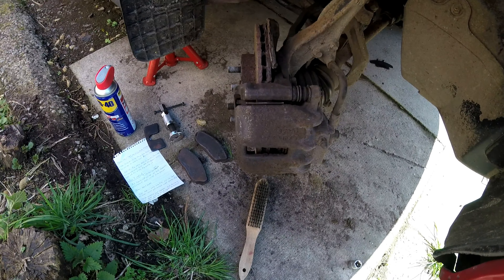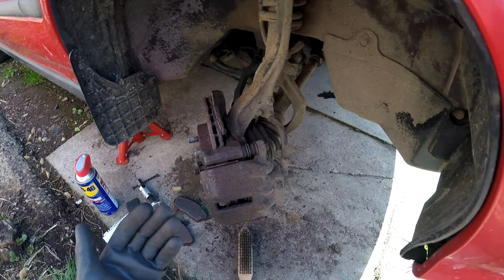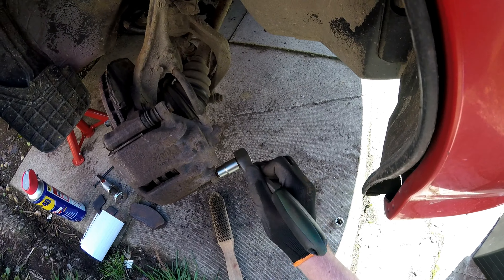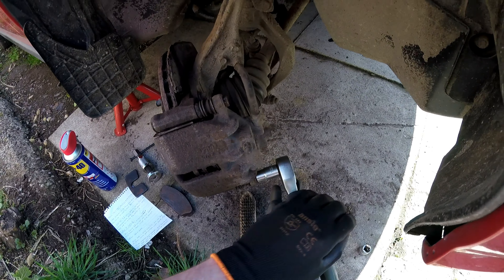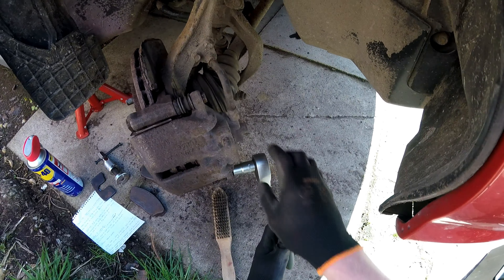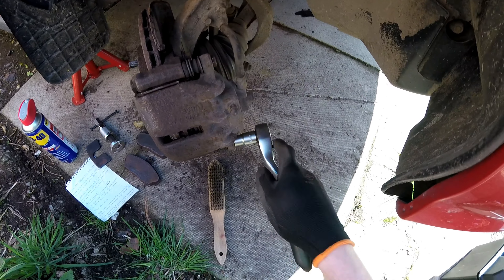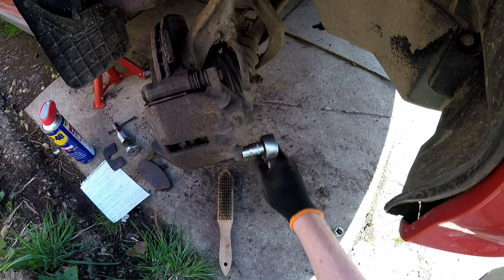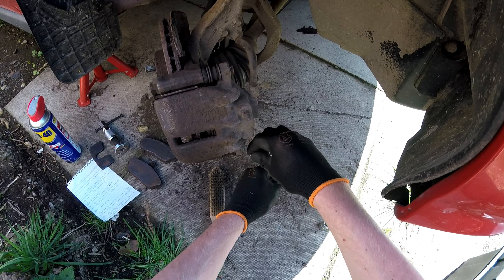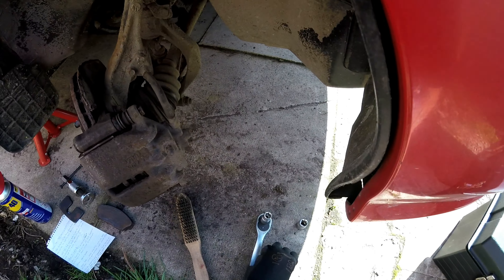I understand the ChrisFix method best so I'm going completely off what he did. He basically swung this part of the caliper up and left the carrier on so you could access the anti-squeal shims — I think they're anti-squeal shims or clips. He slid them straight in. So what I'm going to do now is flip that back over to loosen and do the exact same thing, because it made perfect sense to me. I'm using the new bolts and obviously the new carrier here today.